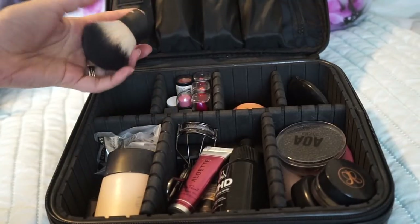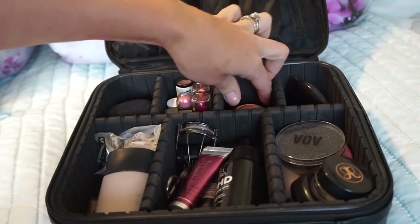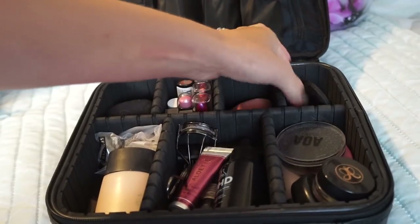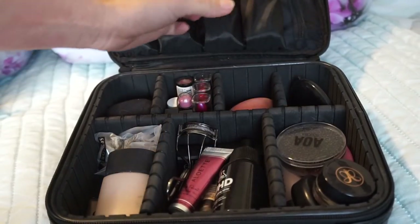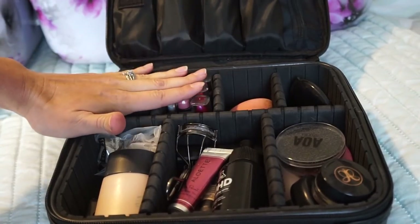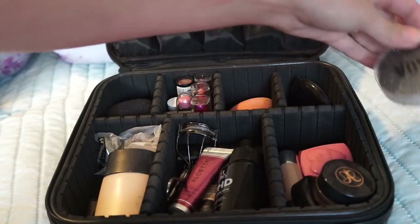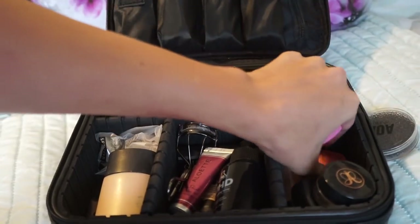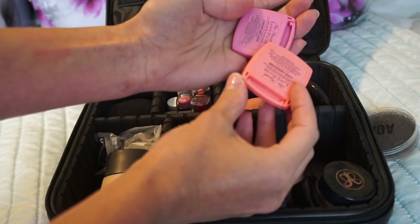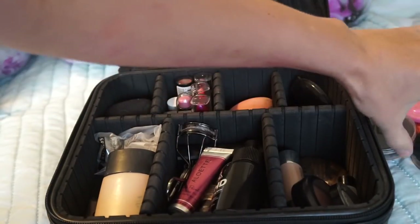I have a Kabuki brush here so I can use it for bronzing, powder, everything like that — I love that it's short handled. I have a Beauty Blender in here, a little compact mirror, and a little eyebrow pencil sharpener. I'm going to go through all the lip products in a second, but all my lipsticks are right here. I also have a little color switch from AOA that helps clean your brushes. I have some Too Faced mini blushes — Love Flush in Justify My Love and Love Hangover. Then I have my Dipbrow from Anastasia.